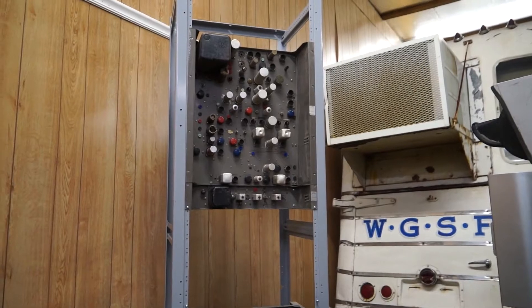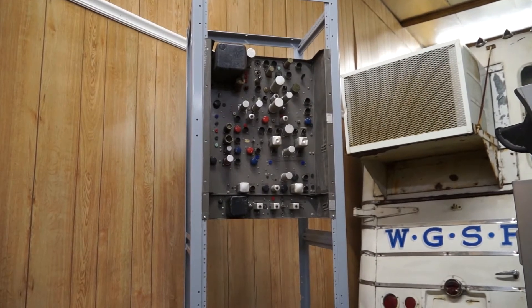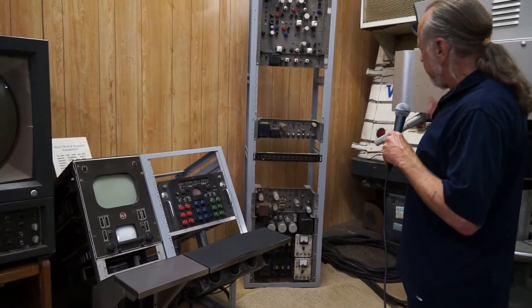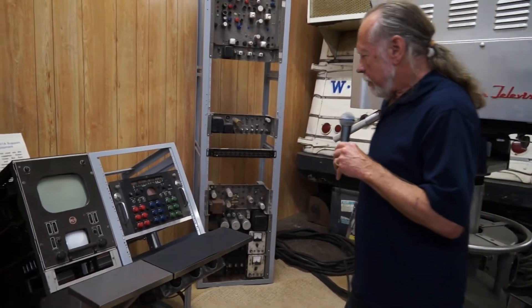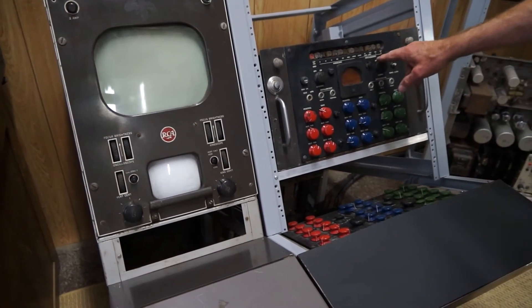This is the colorplexer that takes the three color signals and puts them together into a single stream for transmission. These are power supplies and various units to provide the right voltages and current to the camera. And this is the control panel and the processing amplifier.